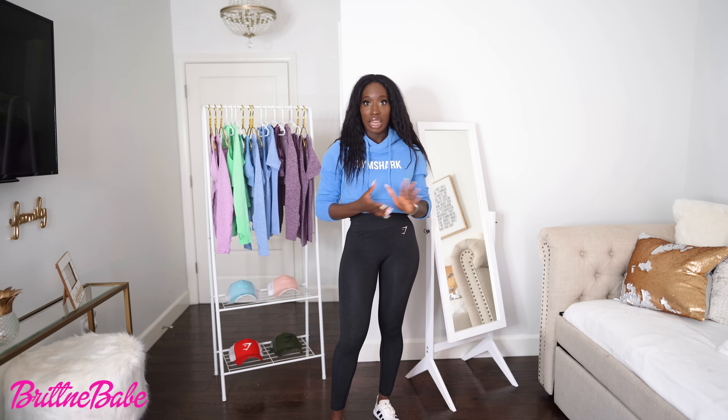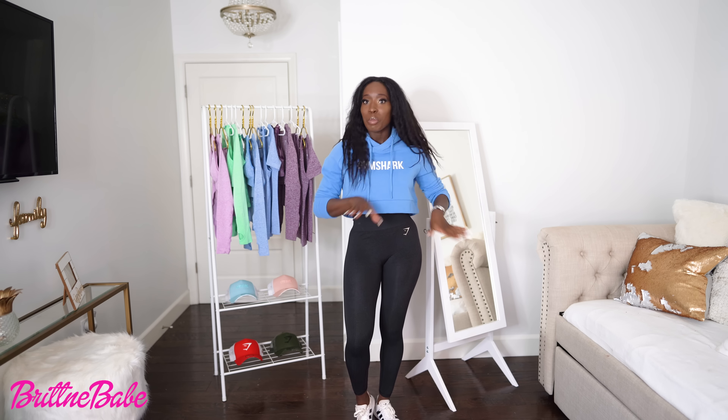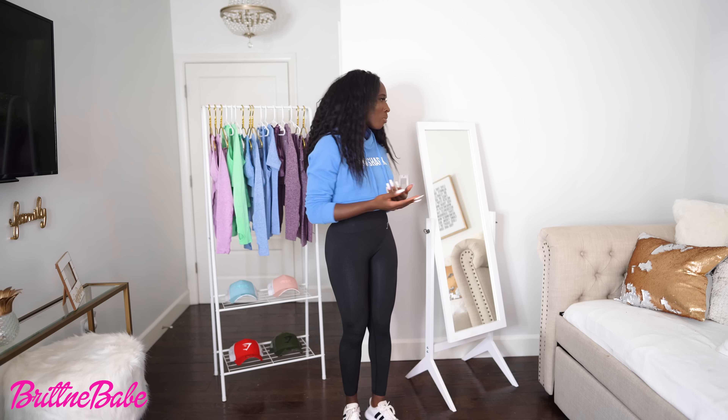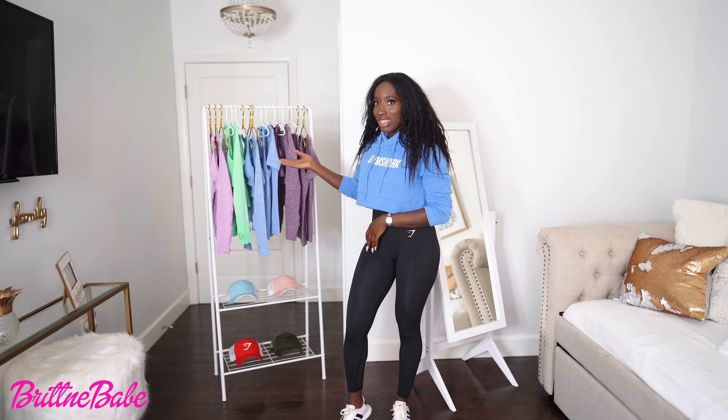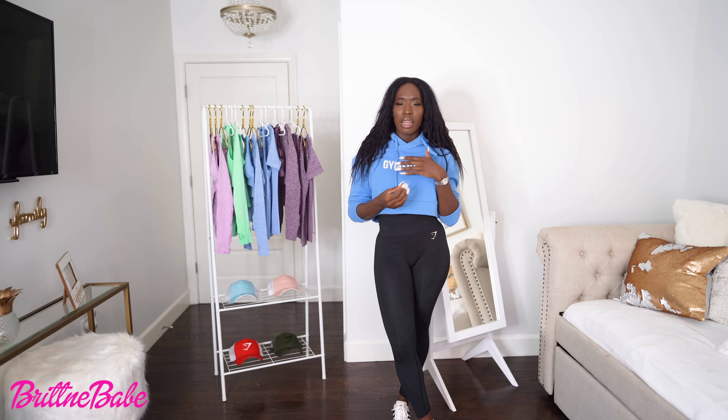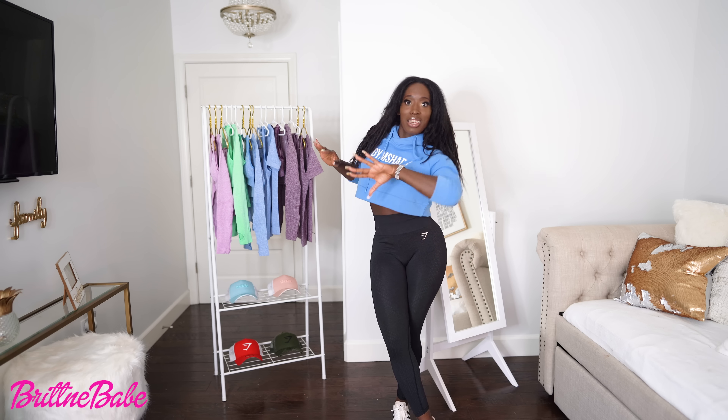I really love this collection. I was actually talking to the designers at Gymshark headquarters and I told them: I don't want to wear dark colors anymore, I don't want to wear black — I want bright colors. And I think they listened to me, because look at these bright colors! I want to go over these colors one by one and give you some tips and things to know before you make the purchase.